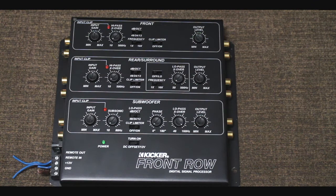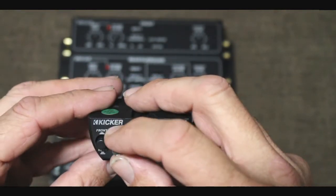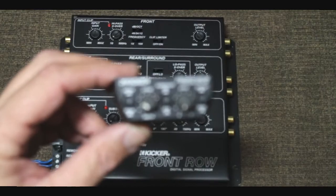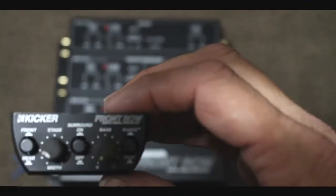It also has clip limiter switches — anytime the unit senses clipping it throttles down the signal automatically so you don't blow speakers. On the subwoofer side we've got low pass at 48, 24, and 12 dB, clip limiter, a built-in subsonic filter continuously variable from 10 to 80 Hz, and a continuously variable phase control which is super nice for bringing your bass to the front.